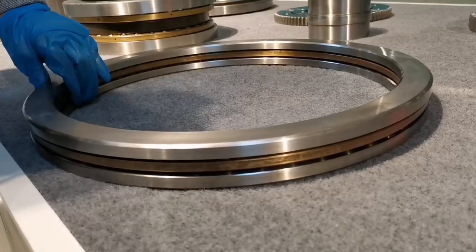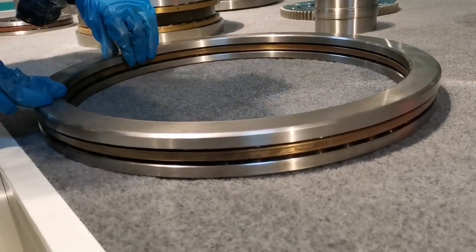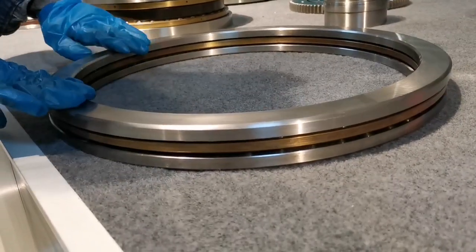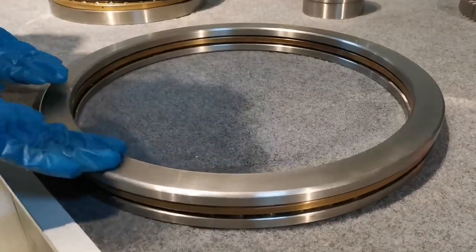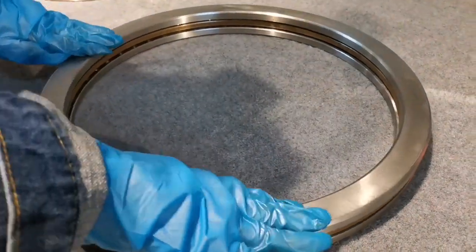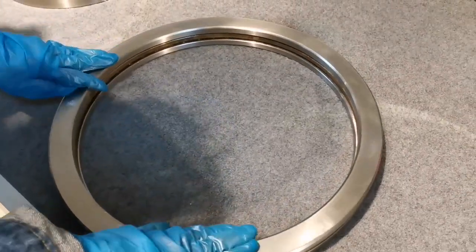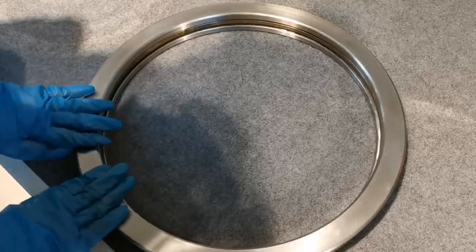We are able to provide OEM and ODM service here. For thrust board bearings, you can see it's going to be working in this way. But for the loading capacity, you have to pay attention to which kind of load is coming from, and which direction the load is coming from.